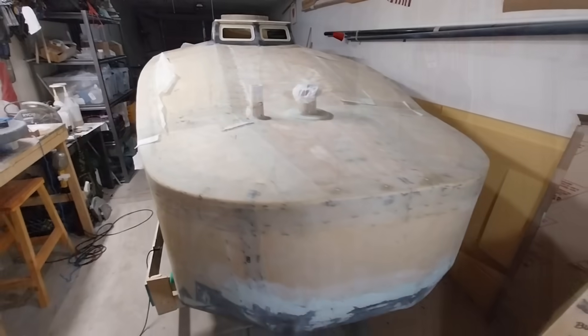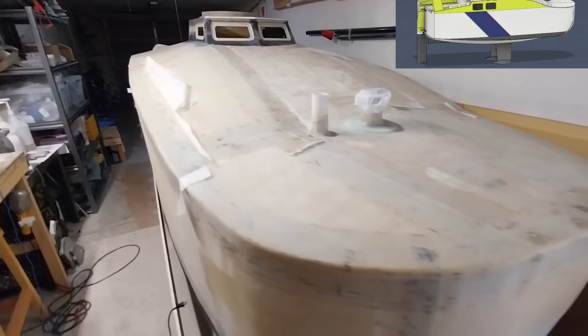Welcome back everyone. Today is Wednesday, February 12th, 2025, and my name is Perry. If you're new around here, this is the Skowbao Mini Cruiser sailboat that I'm building.